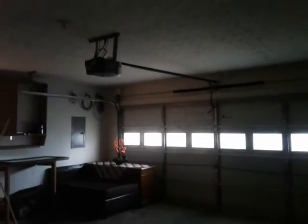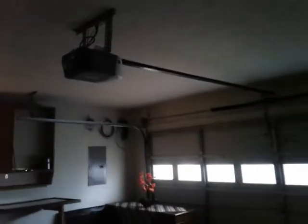Hi guys, this is Kyle. We're running a Chamberlain C253 with 16 by 7 windows of Clover. Before opening, let's take a look — this is a T-rail, no square rails, with series safety sensors installed in 2020.